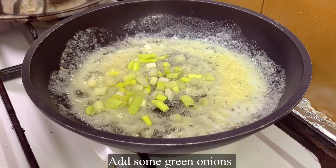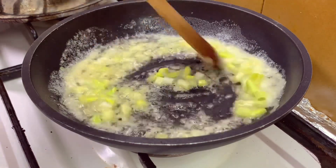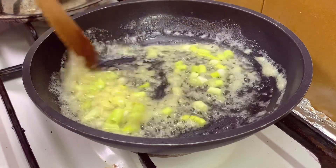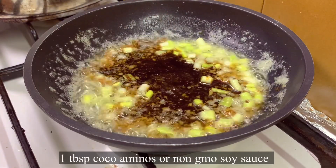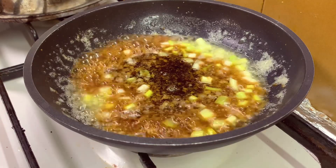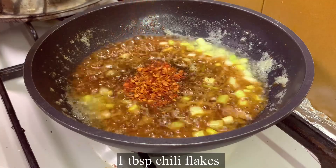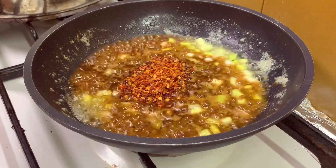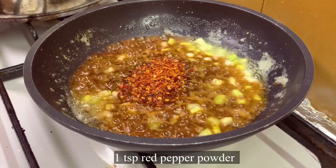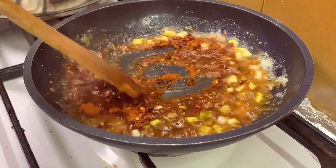Add some green onions, cut them, and sauté. Now add one tablespoon of coco aminos or non-GMO soy sauce, one tablespoon of chili flakes, and one teaspoon of red pepper powder. Mix all the ingredients until fully combined.